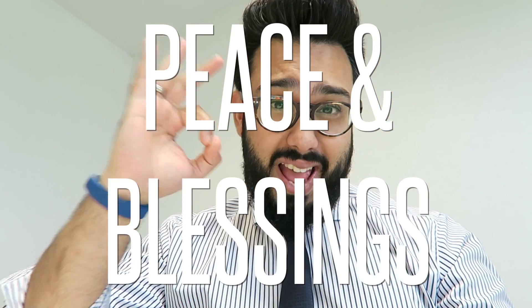Yo, what's up YouTube? Welcome back to another video here on Emquan Reviews. I'm Emquan. Peace and blessings to all out there. I hope you're all well. Thank you for joining me.